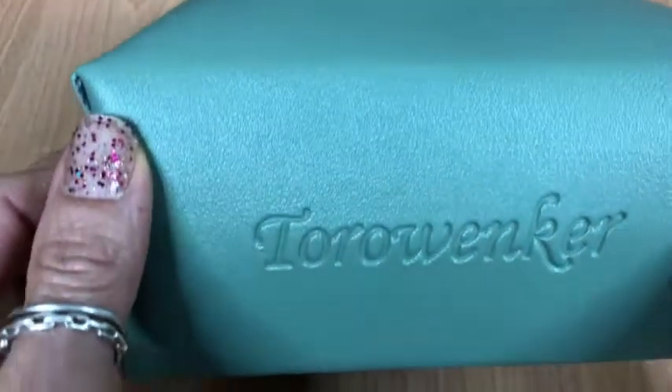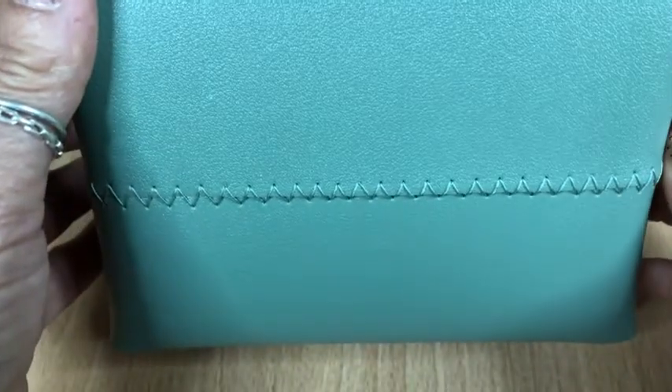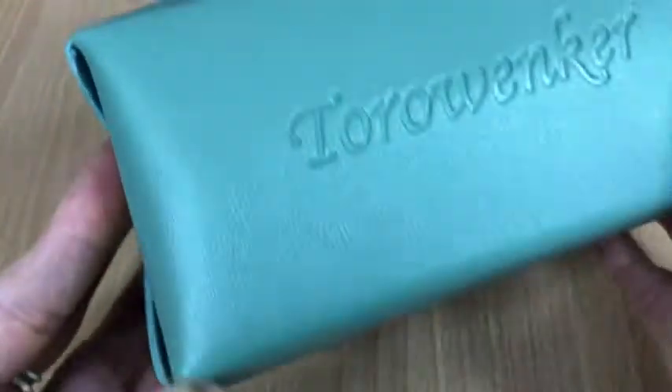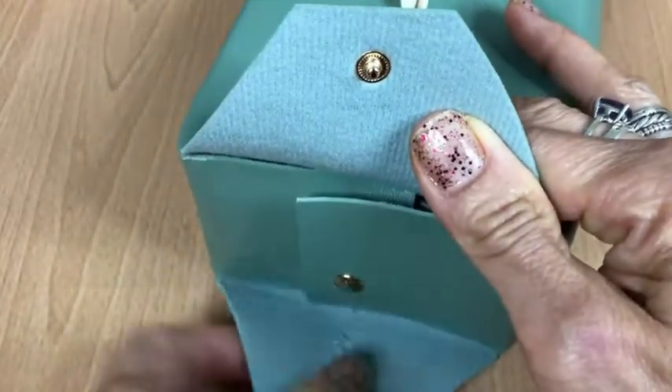Hi, my name is Elaine with WTI. I'd like to talk about my tissue holder. I really like the design of this tissue holder — it has really pretty stitching on the bottom.